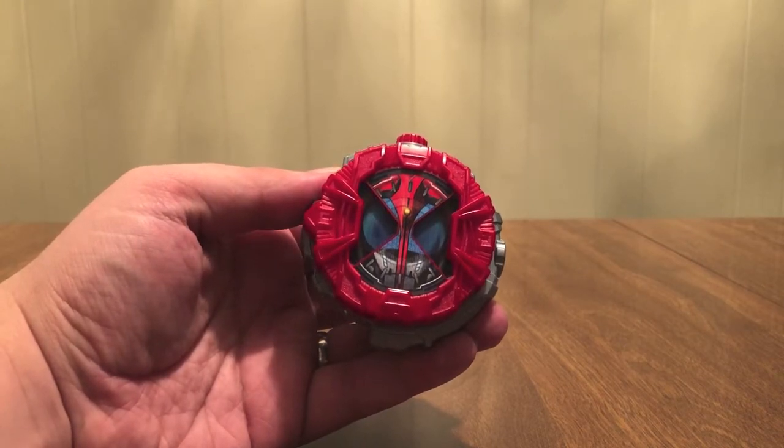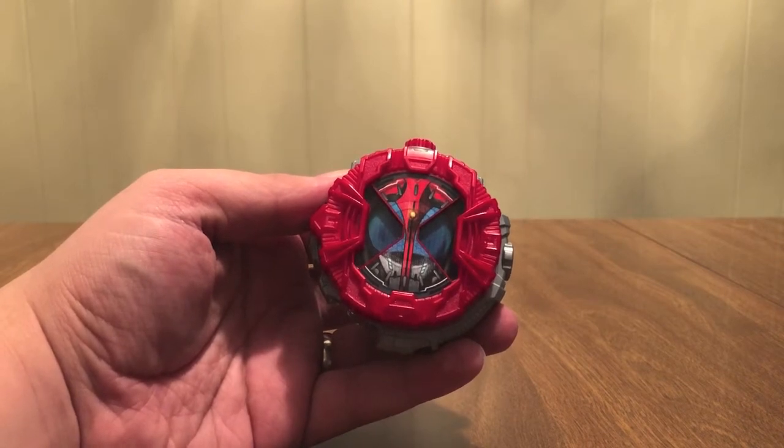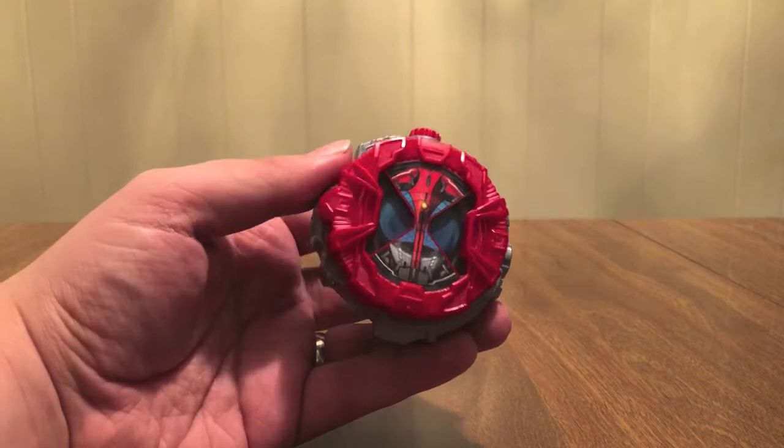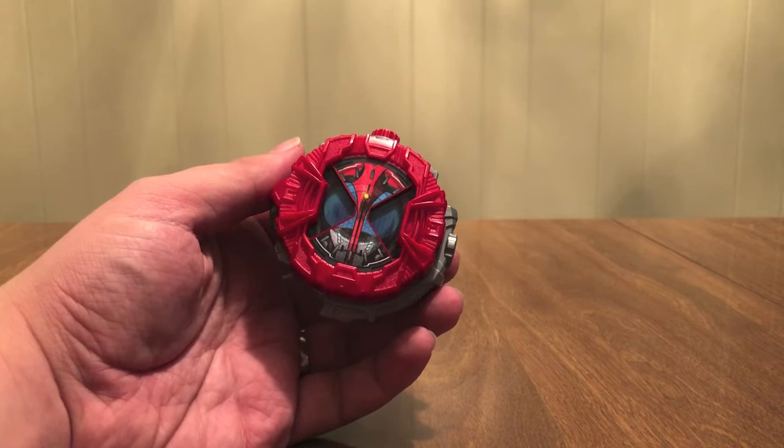Cast Off and Super Accelerate — the Beetle Rider is Kabuto, because he does that Cast Off and can now go faster. He can move and then he Clocks Up.